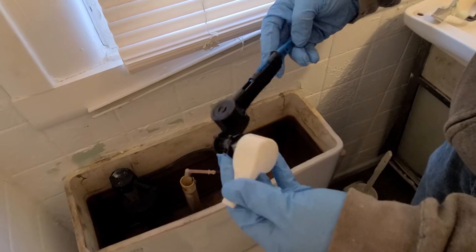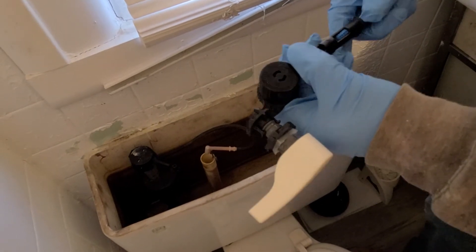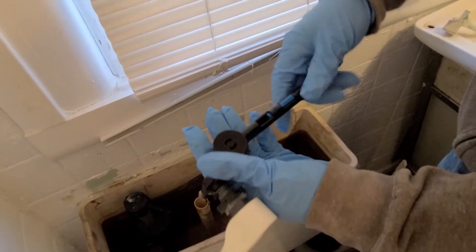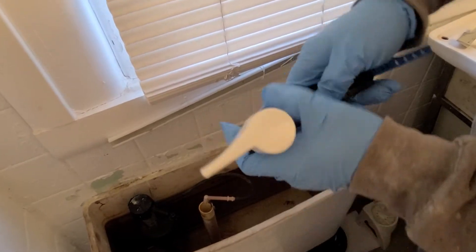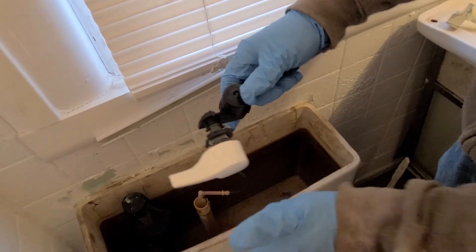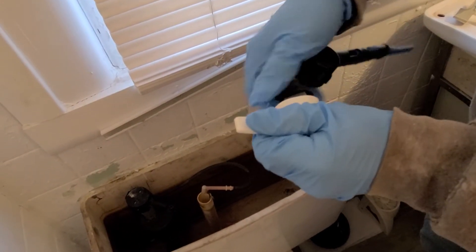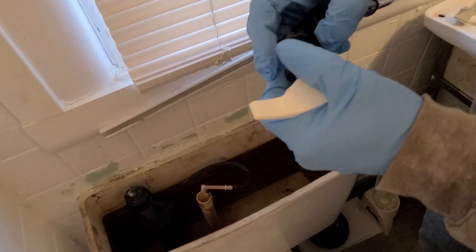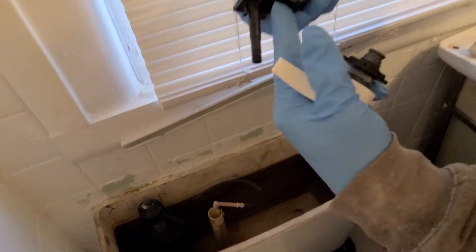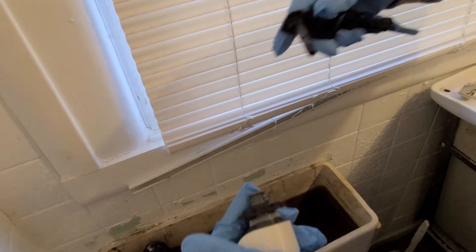Here's a look at the new one — the Fluidmaster. Like I said, used one of these before. You push this in, and you can adjust the length — push it back if you need it a little shorter. You can also turn the bottom piece to whatever angle you need depending on the shape of your tank. It's got a quick-connect — these two clips just pull out and pop back on underneath.